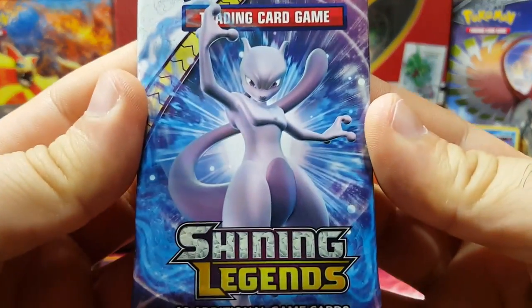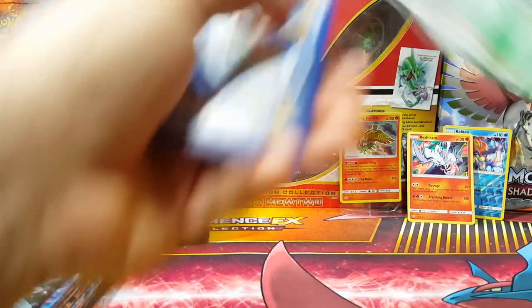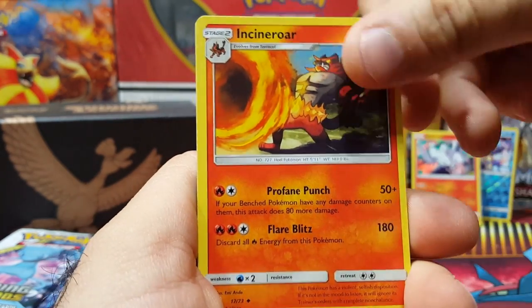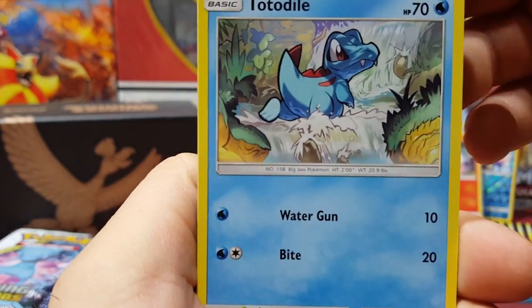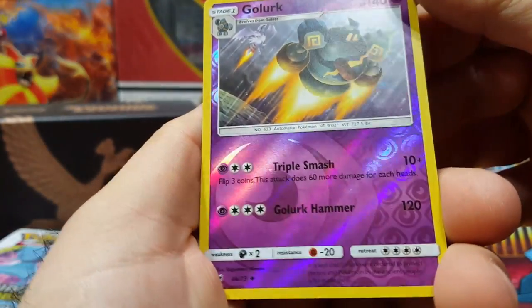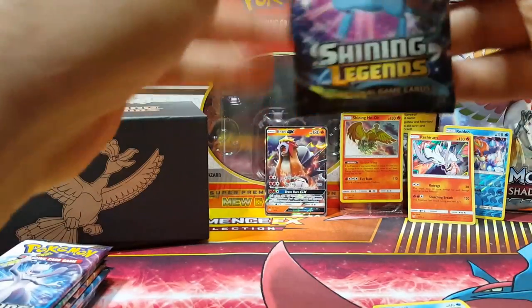There's the Mewtwo. I usually save some of these artworks. Energy Retrieval and a Totodile — nice artwork. Pikachu looks so cool. Torkoal, Totodile — I really like how they put all the starters in here, just to bring a little touch back from the old school. Got a Golurk reverse. And there we go — Entei GX, our first GX! This is super nice. Entei finally gets some love.